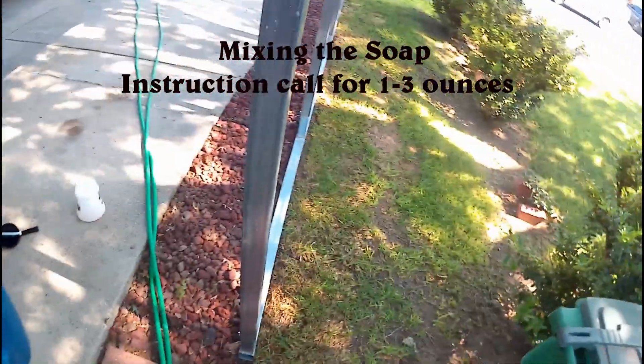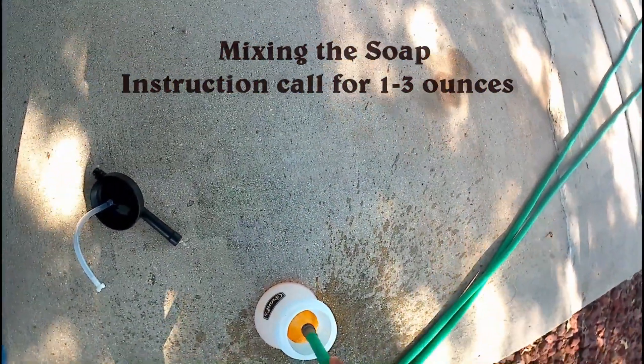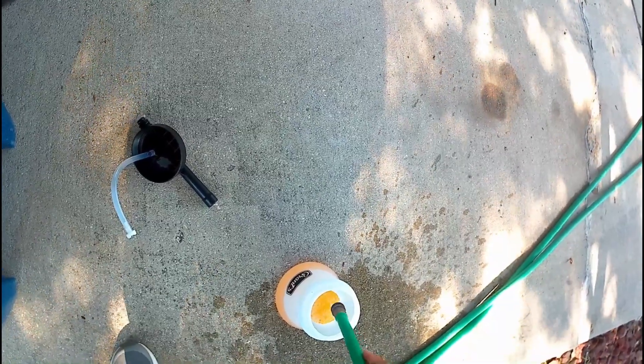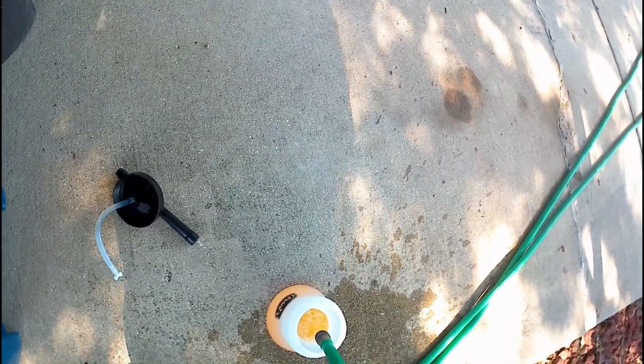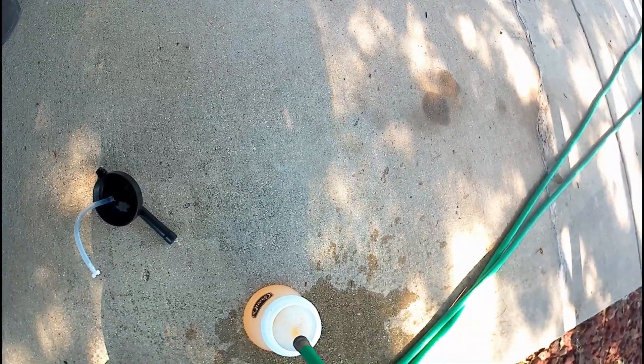We start off mixing the soap solution with just plain water. The instructions call for one and three ounces, and I probably went on the high side of that, if not a little bit more, because I had a little bit of soap left over and I just wanted to finish the bottle, so I did.